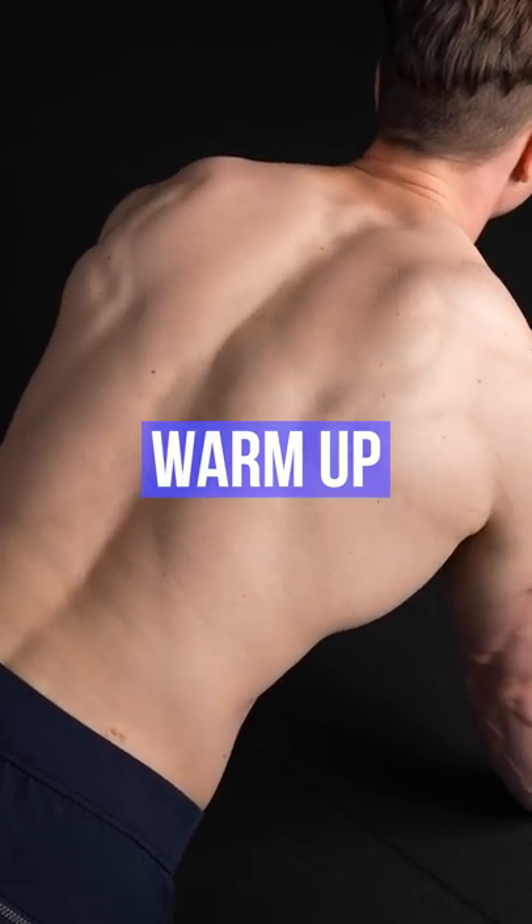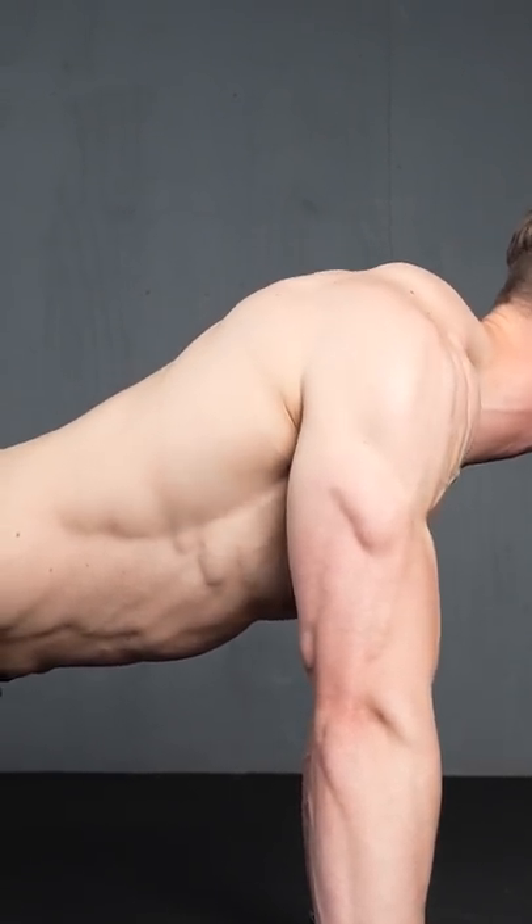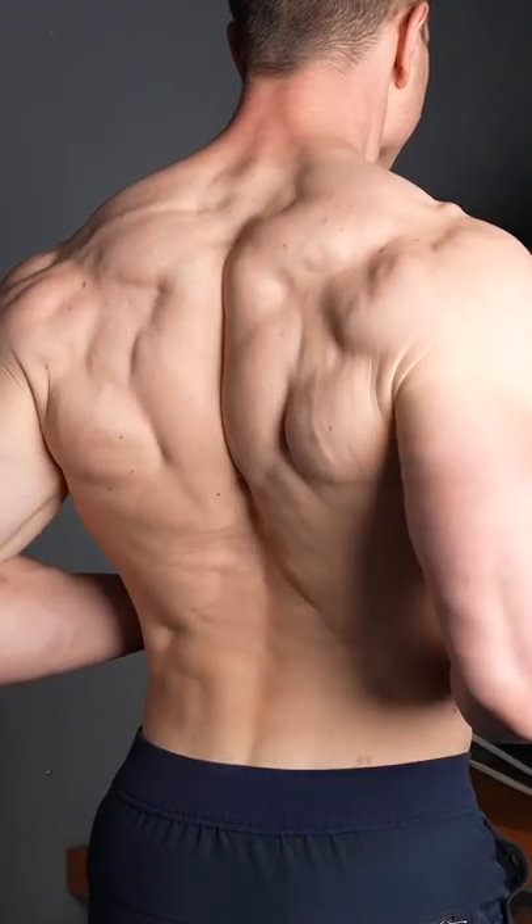Start by warming up your scapula for success. Activating retraction before push-ups is smart. Preparing the body makes correct form natural.